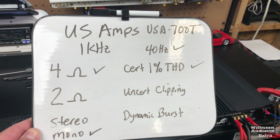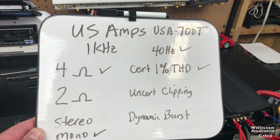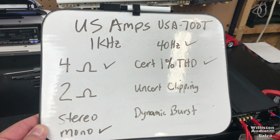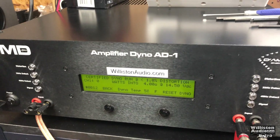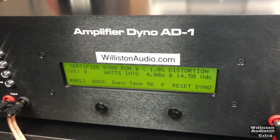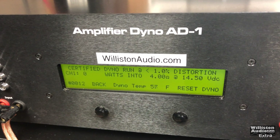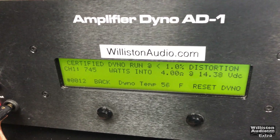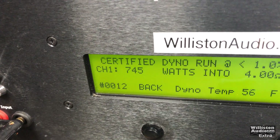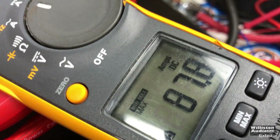Now we have the US Amps bridge mono using left minus, right positive. We're going to do 40 hertz, 4 ohm, certified mono run on the dyno, simulating a subwoofer test tone pull: 745 watts, 14.38 volts, 87.8 amps of current.